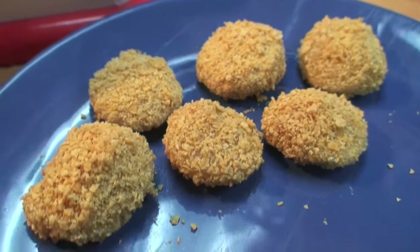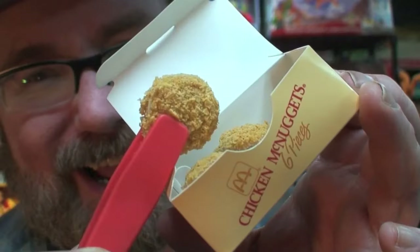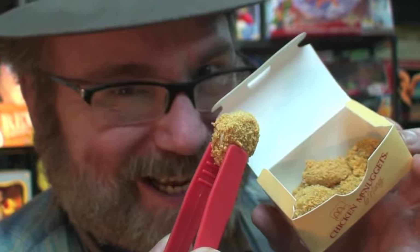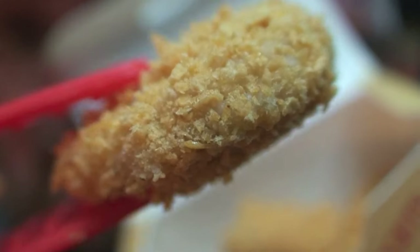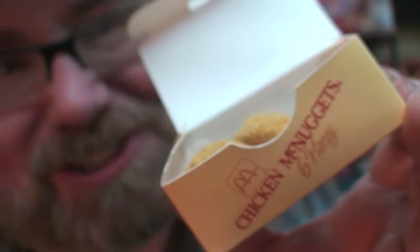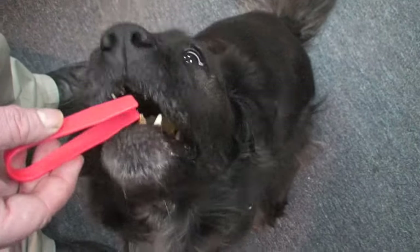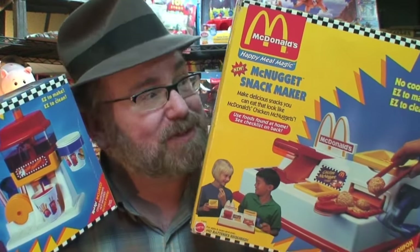Now let's try out those first McNuggets and put them in some of those boxes that came with the set. They actually look real and delicious. What do our pretend Chicken McNuggets taste like? They're wet and doughy and honey — they aren't as delicious as you might imagine. Spunky wants to try a Chicken McNugget — let's see if they're Spunky approved. Here, good girl, you've been so patient. It's doggy approved! Don't forget to rate this video, subscribe, and share with your friends. Check out all my other toy reviews on the Toy Channel and Jeepers Media on YouTube. Thanks again.